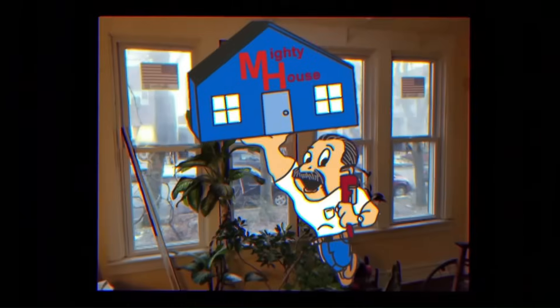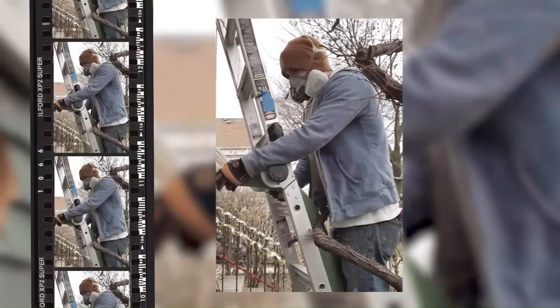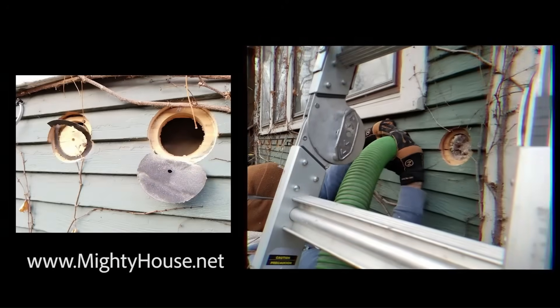Welcome to Mighty House. This is a show for people with home improvement problems, and for people who want common sense guidance on how to build green and live a more sustainable lifestyle. Send an email — the Mighty House crew is on the job. This is Mighty House.